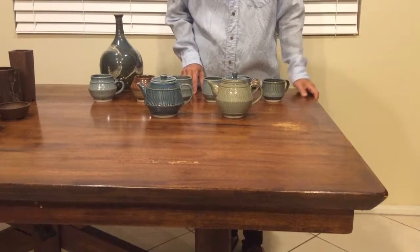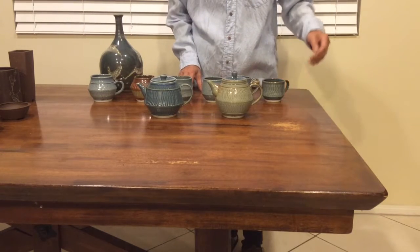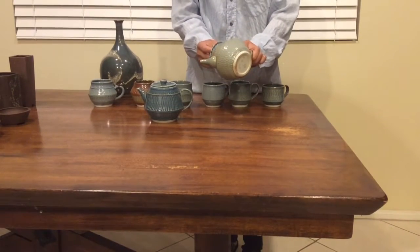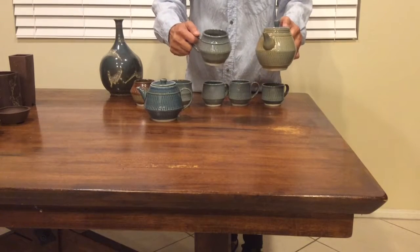Hi everybody. These are some of my recent work. This is the teapot and this is the mug.